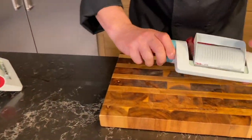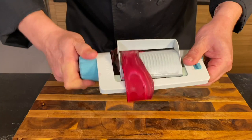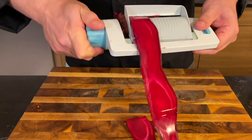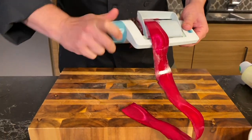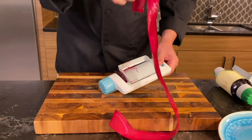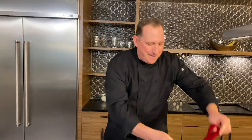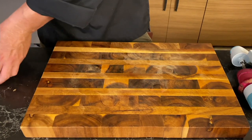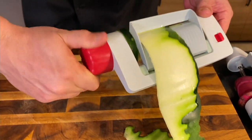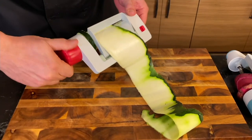Now for hard vegetables, like a beet — if you're eating a beet raw, you want to cut it nice and thin. Do potatoes for scalloped potatoes, sweet potatoes for sweet potato pie, or apples for those long sheets and ribbons. And I saved the best for last — for zucchini, it is fantastic. I just love zucchini lasagna.